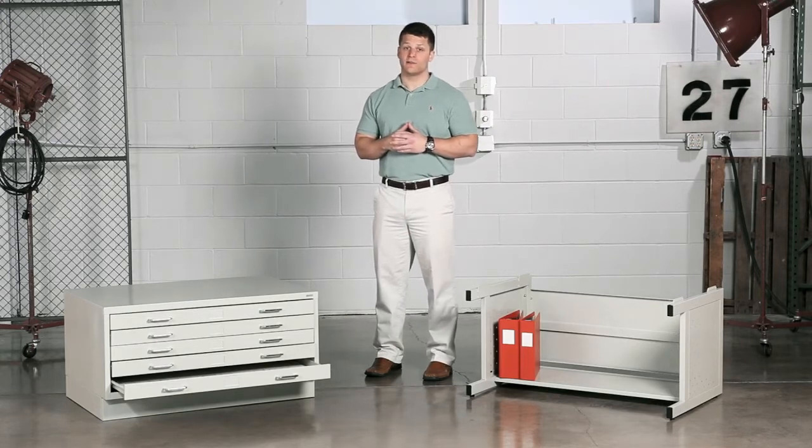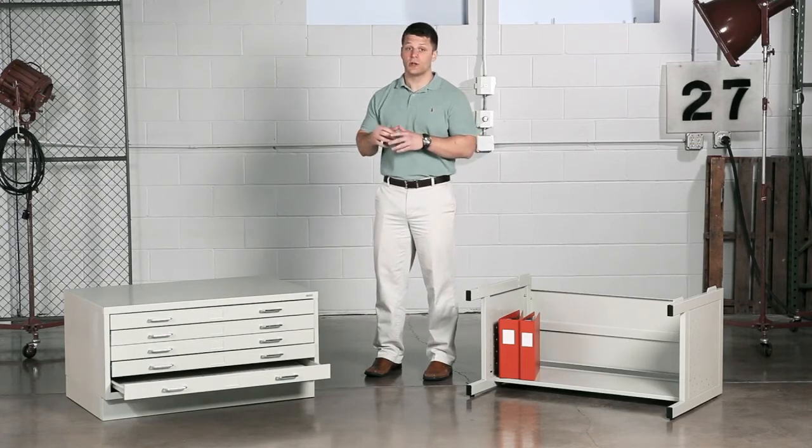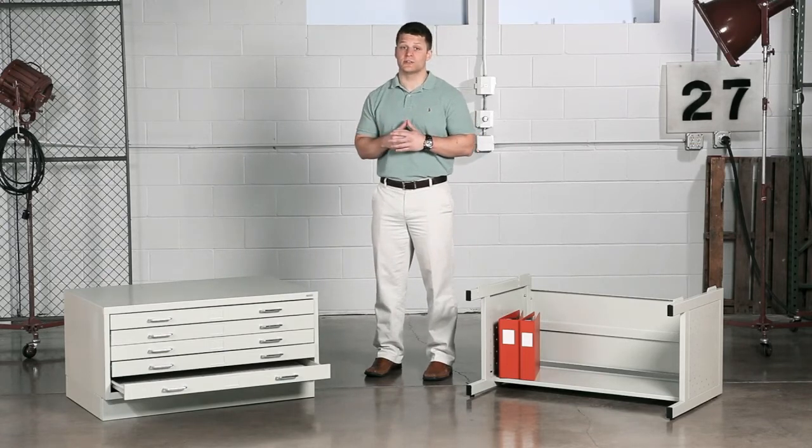Both the large and small Faseal flat files pair perfectly with either a high base option for extra storage or a closed base option on which you can stack up to two files.